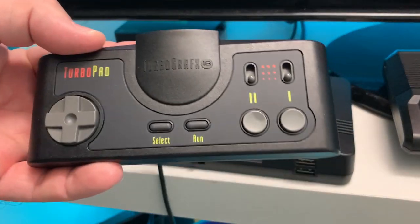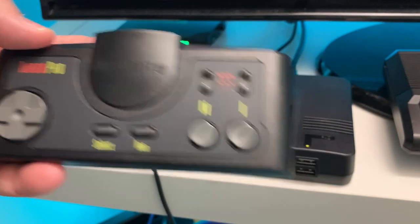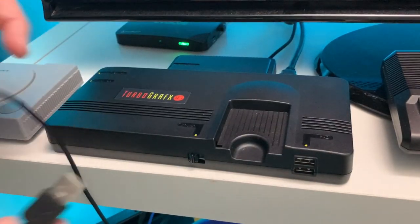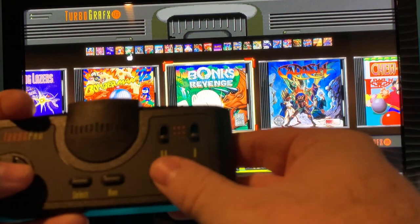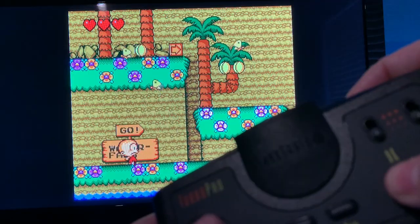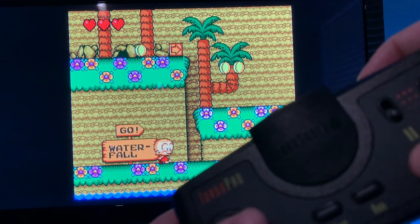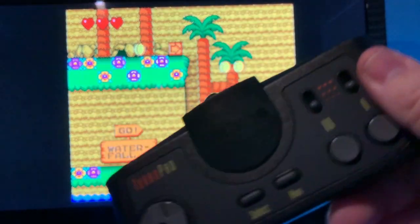The first thing we'll try is the old standby TurboGrafx-16 pad that we already know works, just to make sure the system's still working and everything's good. Yeah, it looks like it still works perfectly fine. Let's try Bonk — he moves left and right, jumps, bonks his head. Of course this works. Not a problem.